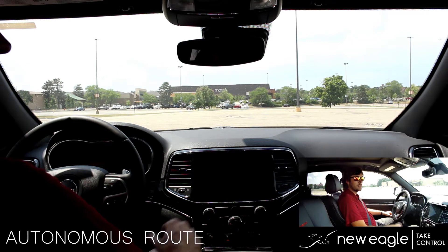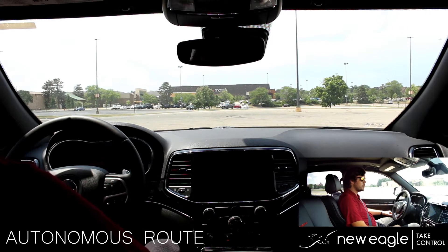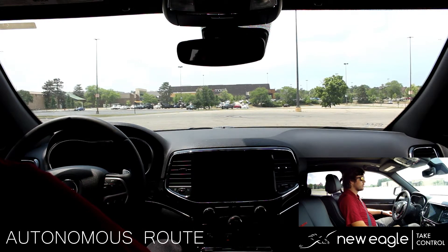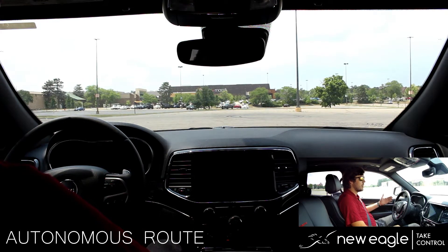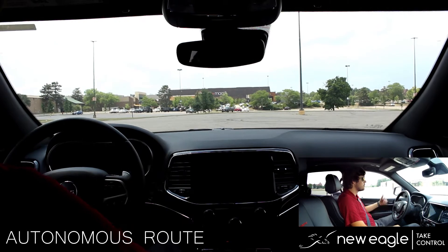These are time-based commands that I've pre-scripted for this route. I'm now running the script and you will see the vehicle drive itself shortly. We now have a notification on the dash to say that we are in autonomous mode.